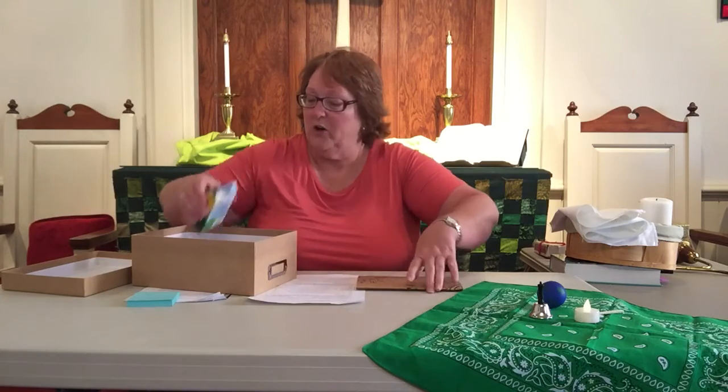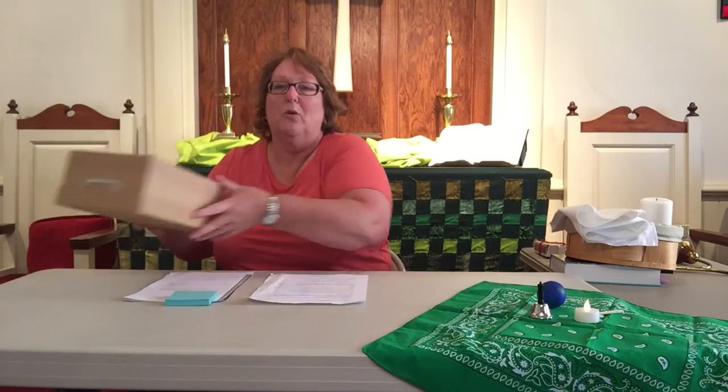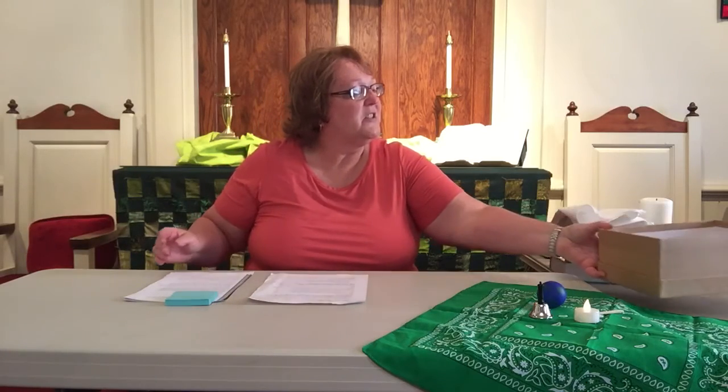We will put our crayons and our journal back in the box, but we're going to leave out our post-it notes and something to write with. And so we will put our worship box to the side.